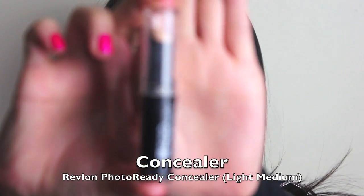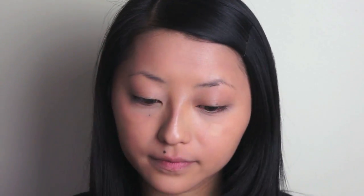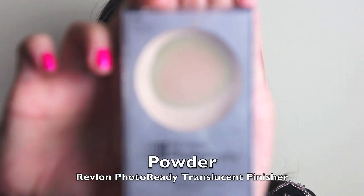Now just cover up any further imperfections with a concealer. I'm using my Revlon Photo Ready Concealer in Light Medium, and I'm just going to pat it in with my fingers. Finally, just set everything with a powder — I'm using my Revlon Photo Ready Translucent Finisher, applied with a stippling brush.